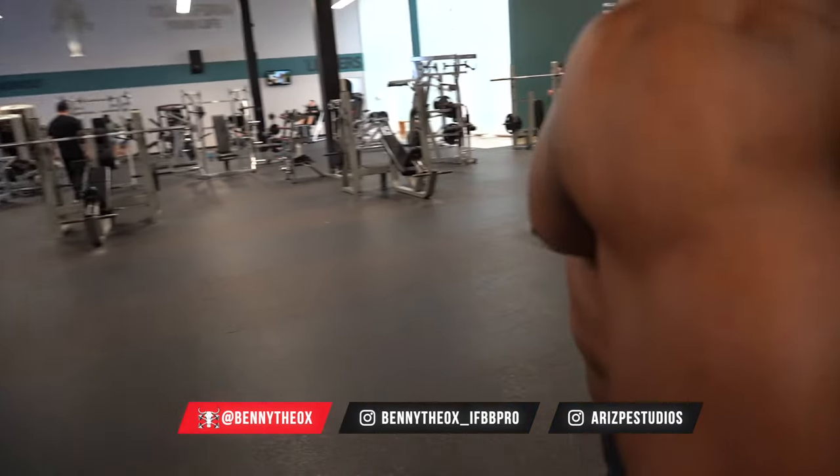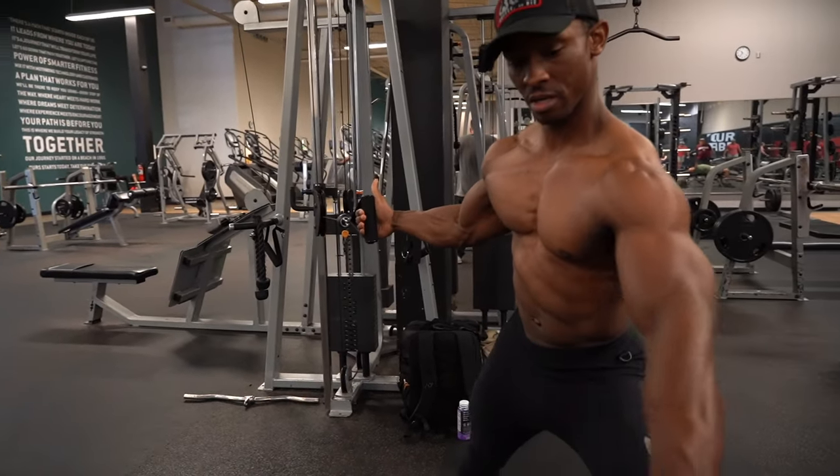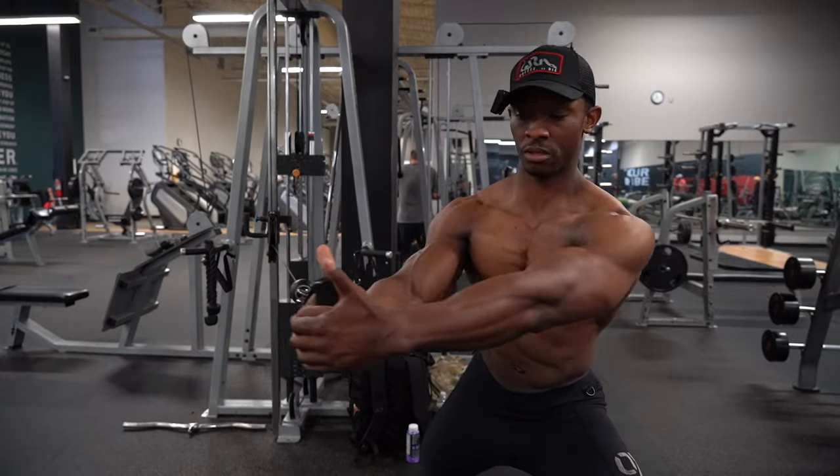If you look at my hand, I don't do a full grip. I actually open and cup, and from right there you twist.